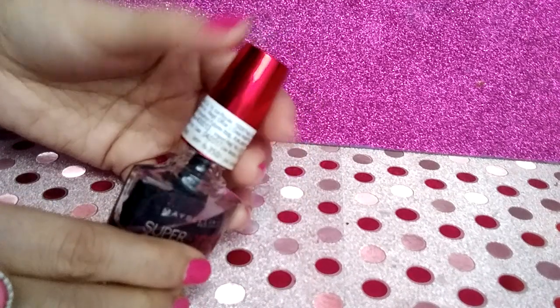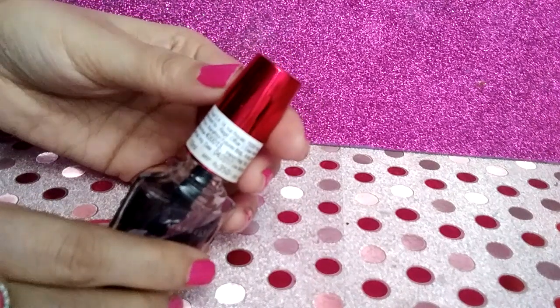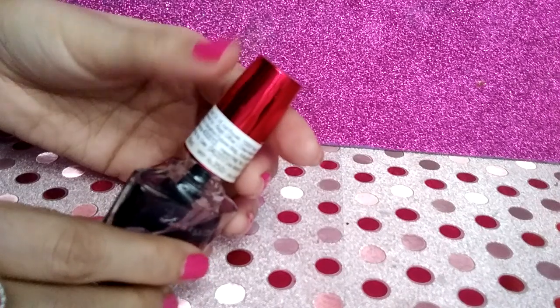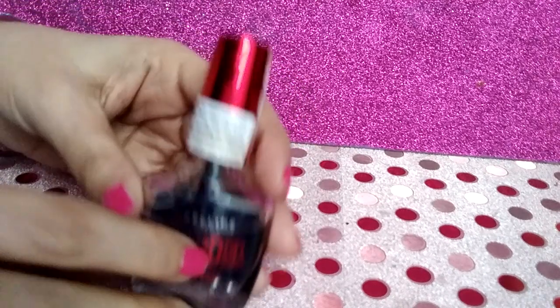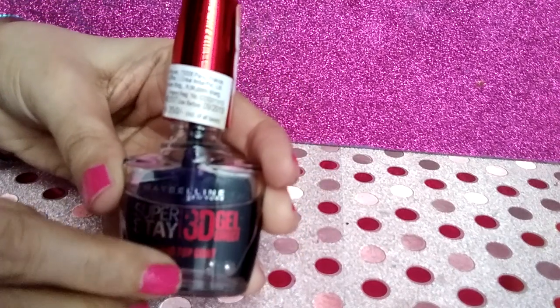First, let's talk about the packaging of this product. The net content of this product is 10 ml and the price is Rs 350. The product comes in a typical nail polish packaging.